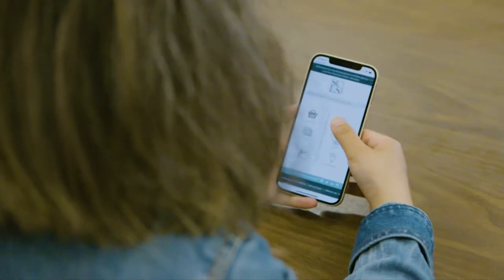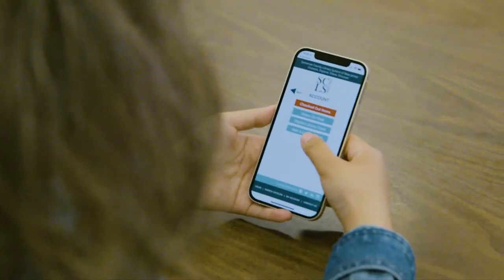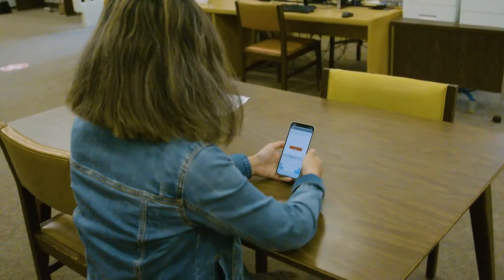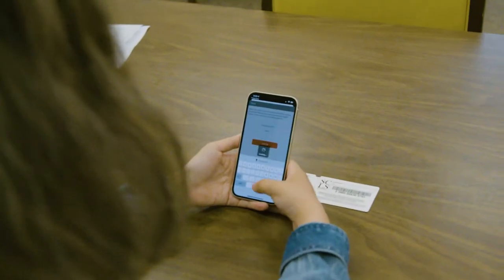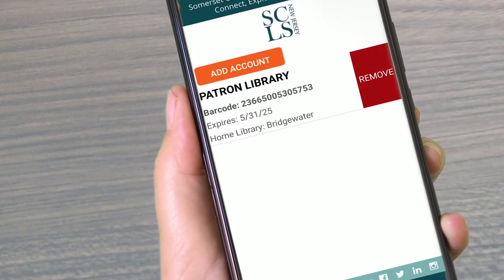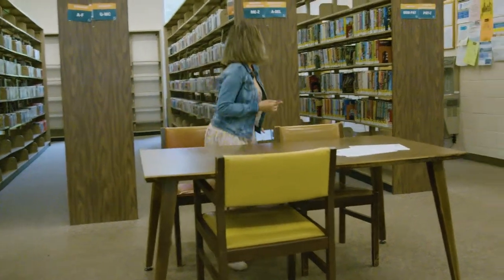The first thing you'll want to do is link your library card to the app. Select the my account icon and then press the add a library card button followed by add account. Enter the barcode found on the back of your library card and enter your pin, which should be the last four digits of your telephone number on file. Finally, select the orange button to complete your entry and you're ready to explore many of SCLSNJ's services.